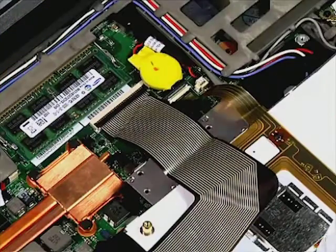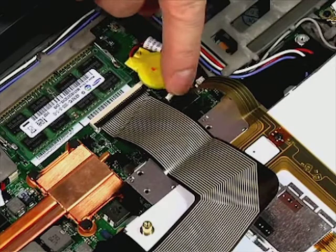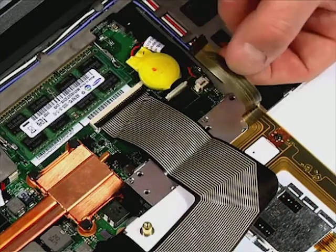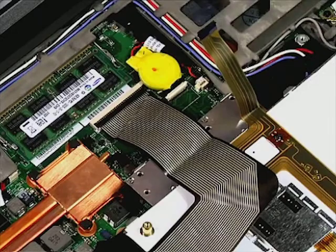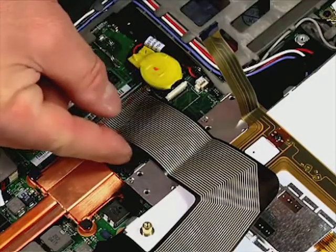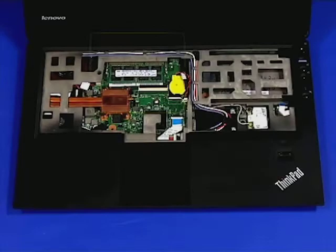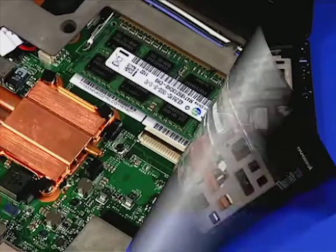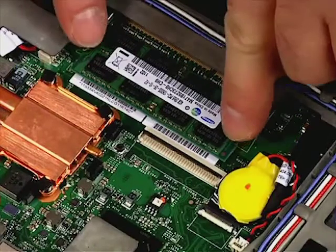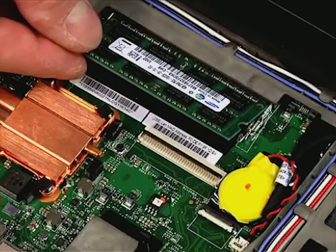Here's a closer look. Push out on the two latches to release the DIMM. Pull the DIMM out of the slot.